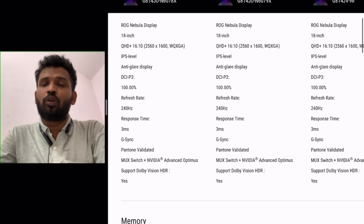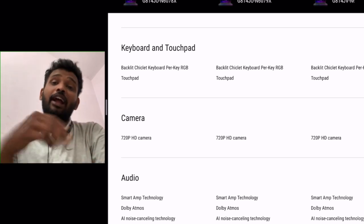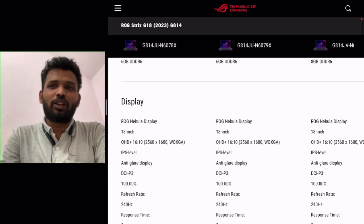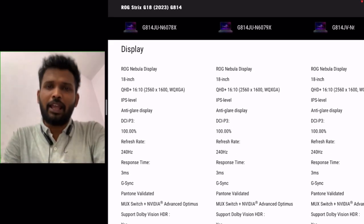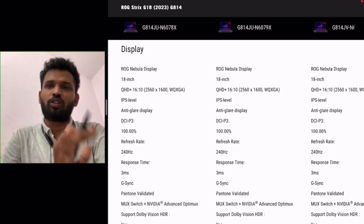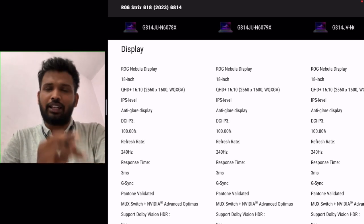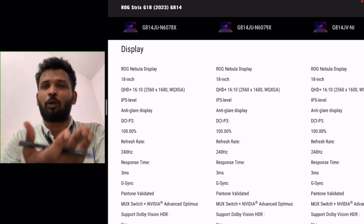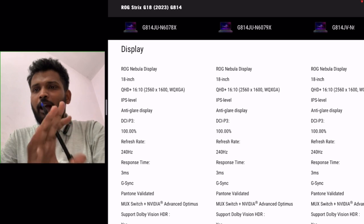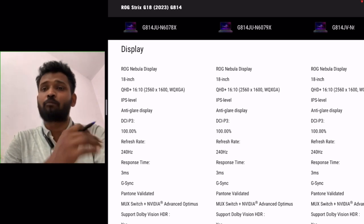In this case, you can see specs in terms of screen and battery that match your higher-end models. The screen is the biggest highlight. The panel supplier — because it's an 18-inch laptop — is LG, and where there is an LG panel, the quality is great, you can trust them. The panel is Dolby Vision HDR 500.